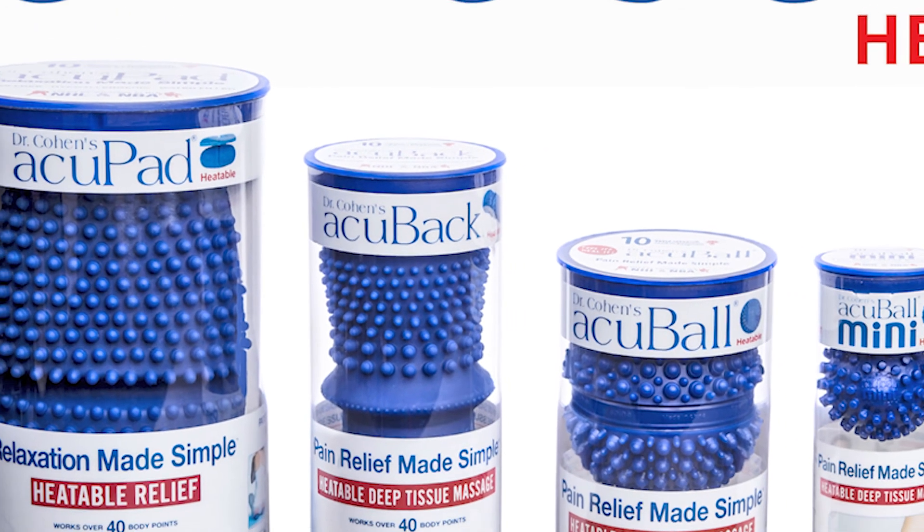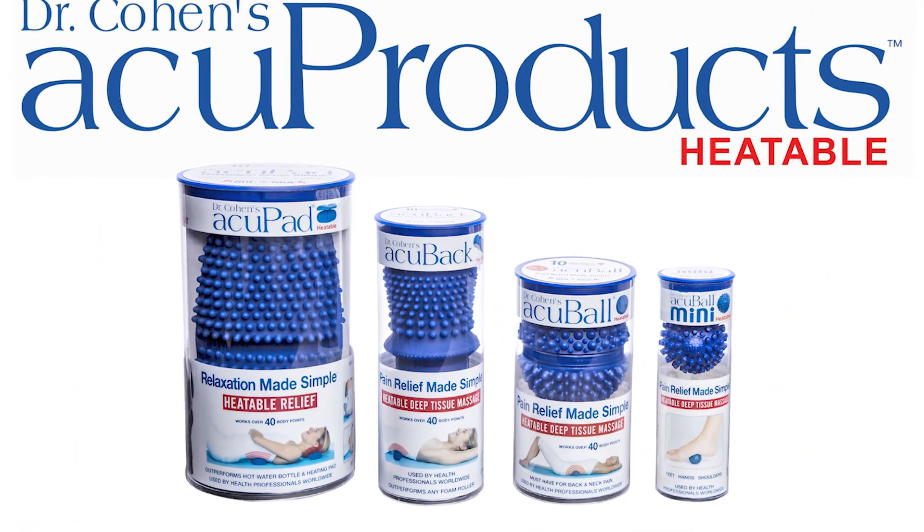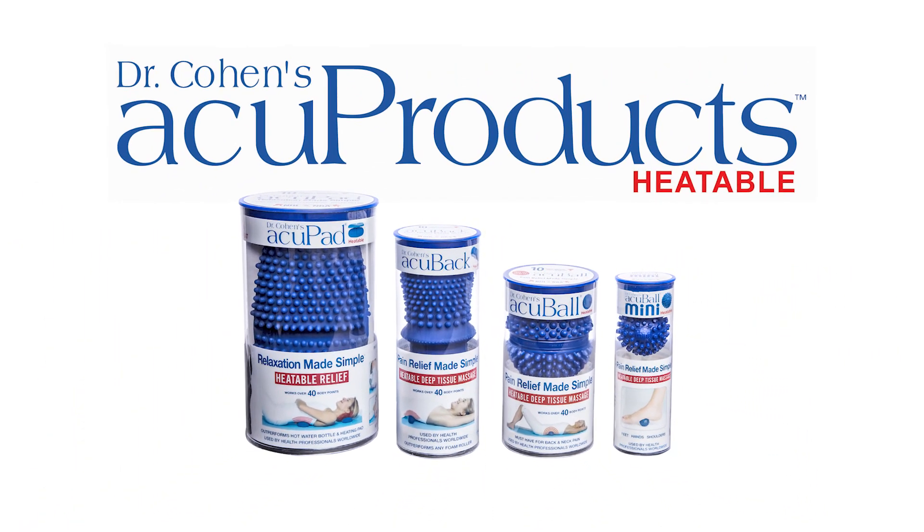Dr. Cohen's AcuProducts are used by thousands of health professionals and people just like you around the world, because they empower you to help yourself.